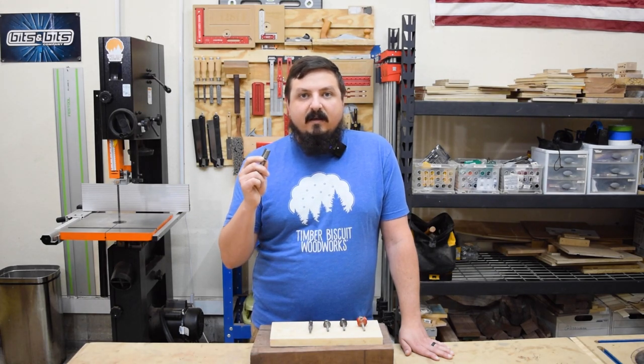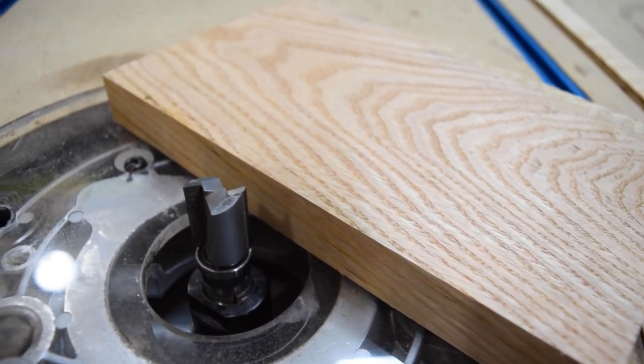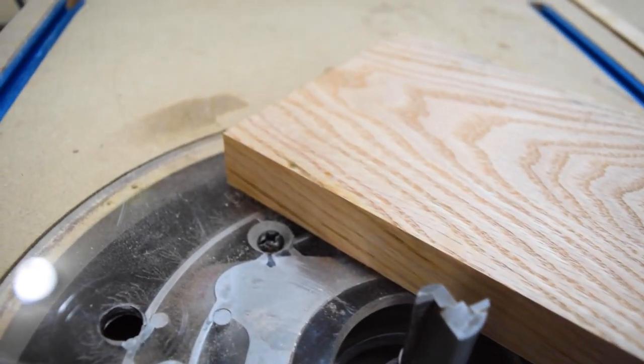These bits are excellent at getting really flush template routing done. As long as you're working with a template that has a very clean edge, these bits will work wonders for you.